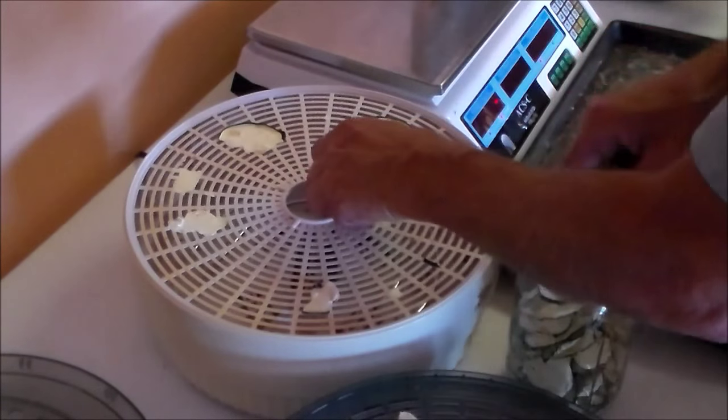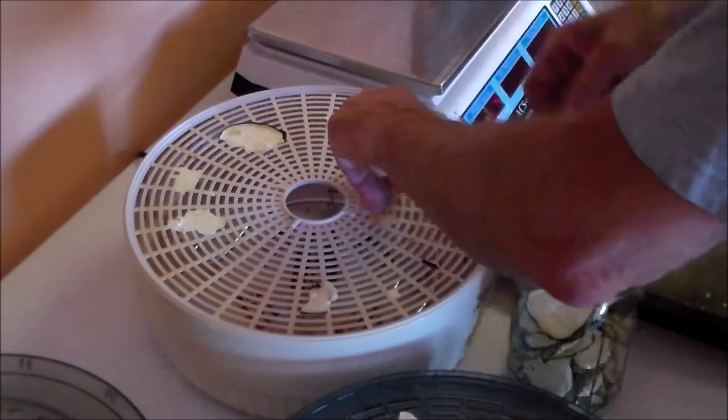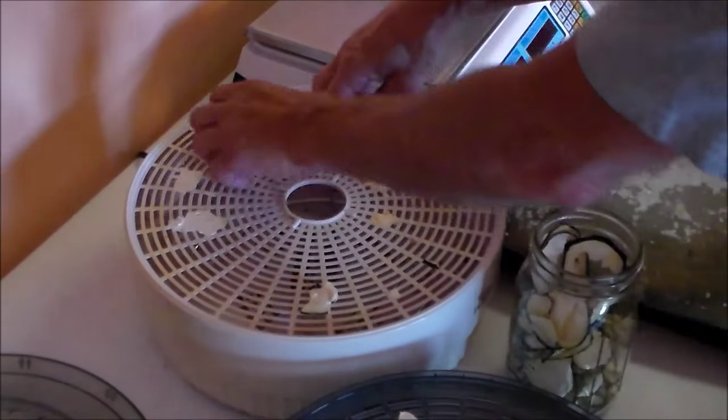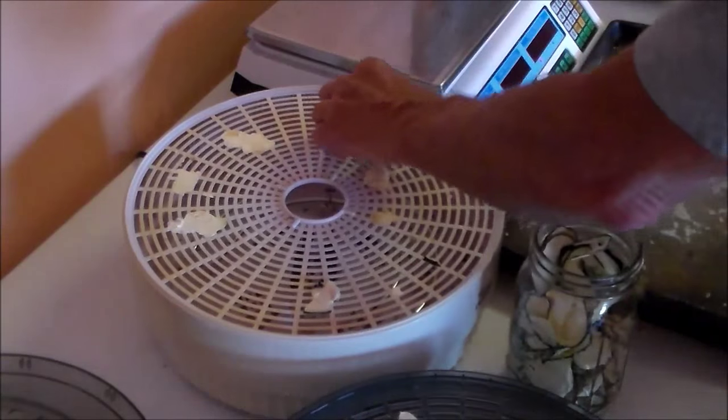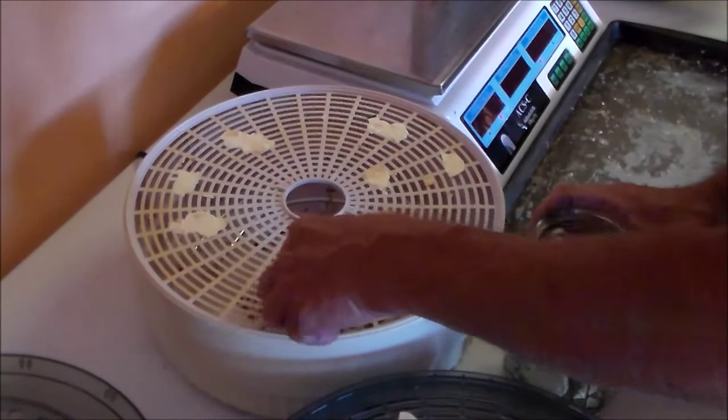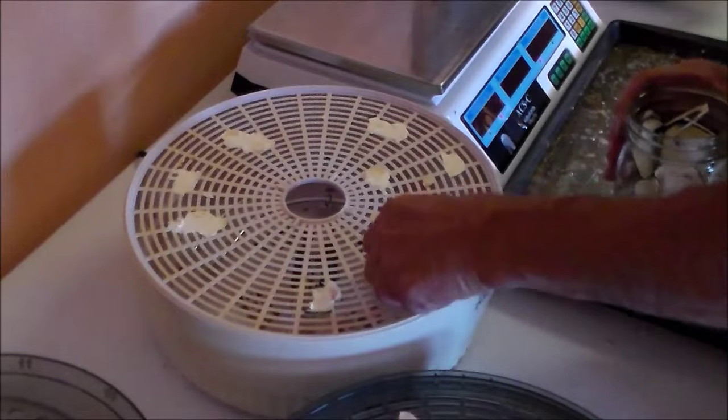The slices that were cut too thin — you can see here — it's impossible for me to remove them off the drying rack. What I have to do is just soak them in the sink and remove them that way.